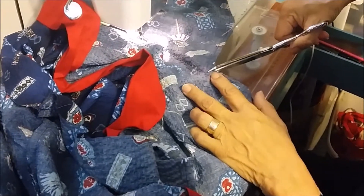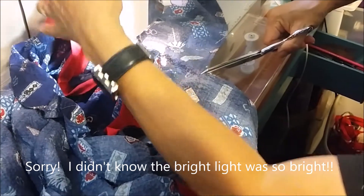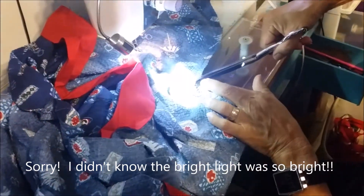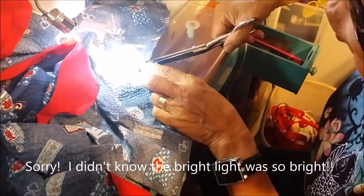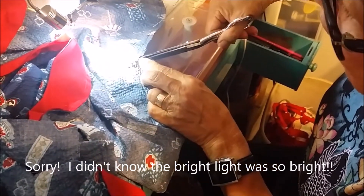You're going to cut around — let me put the light on so you can see this. Cut almost an eighth of an inch to the corner. You don't want to cut all the way to the corner or you'll cut your thread. Stop about an eighth inch.